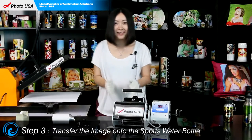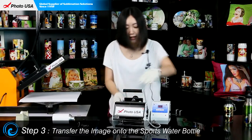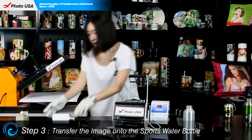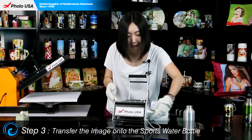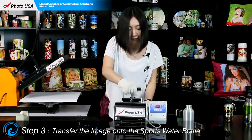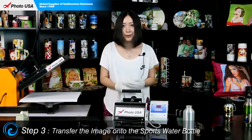When we hear the beep sound, it means the preheating is over. Open the handle, take out the blank water bottle and put this well-prepared one inside, then close the handle and turn on the execute key. Wait for another beep sound when the whole transfer work is done.